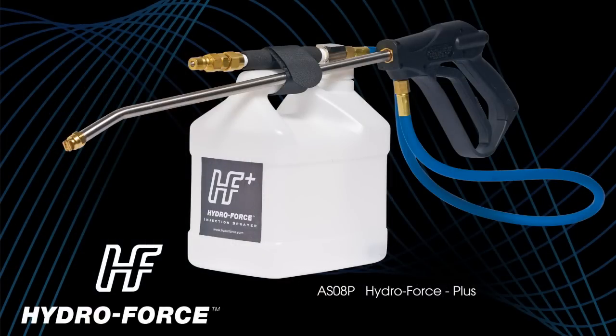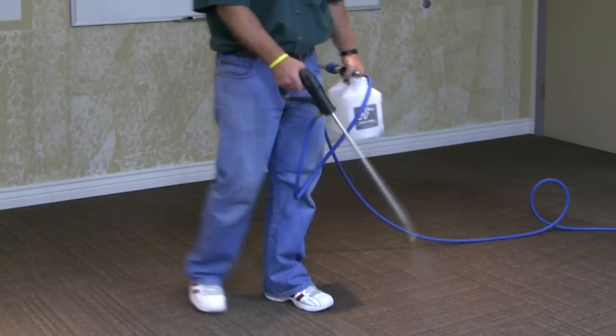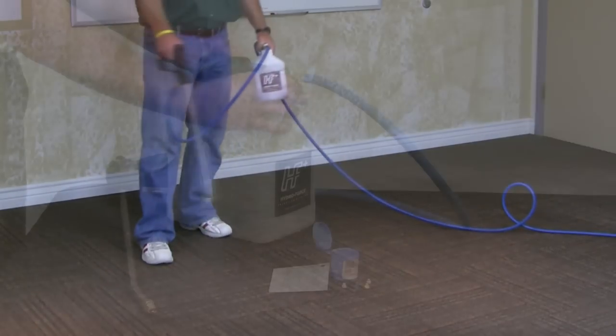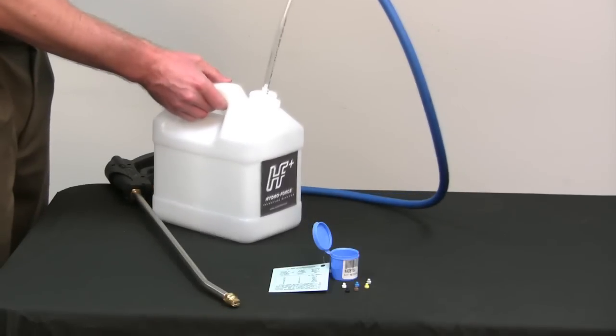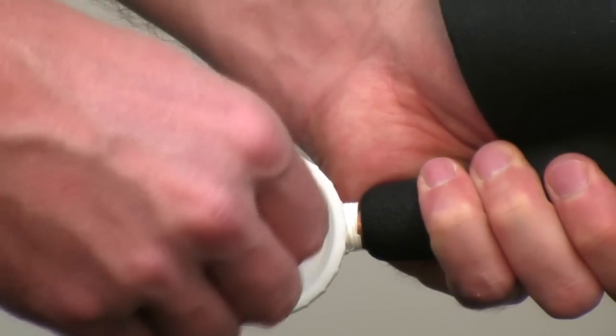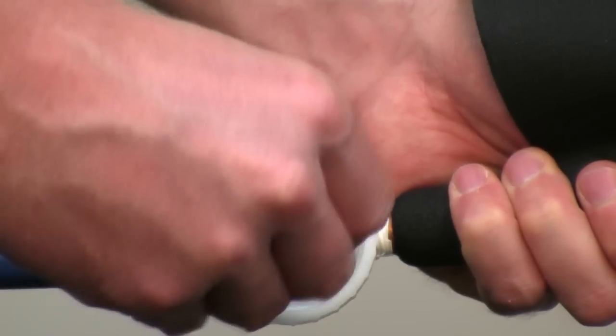First is our HydroForce Plus injection sprayer. This unit performs like my original invention did over 20 years ago. The standard dilution ratio is one part chemical to eight parts water. If you wish to change the dilution ratio, you begin by removing the draw tube from the valve, and then using the metering tips from our available kit, you can adjust to the metering level of your choice.